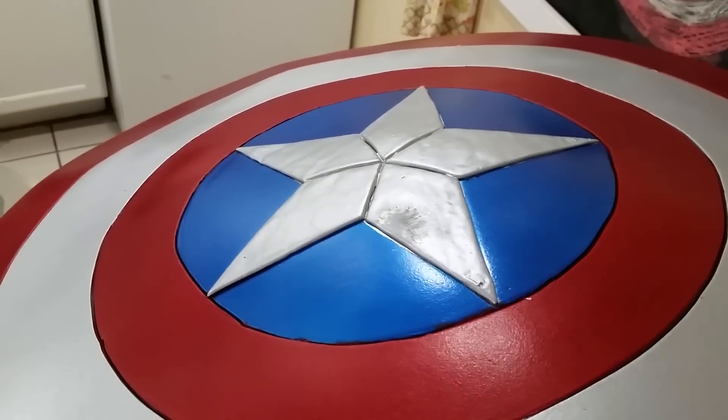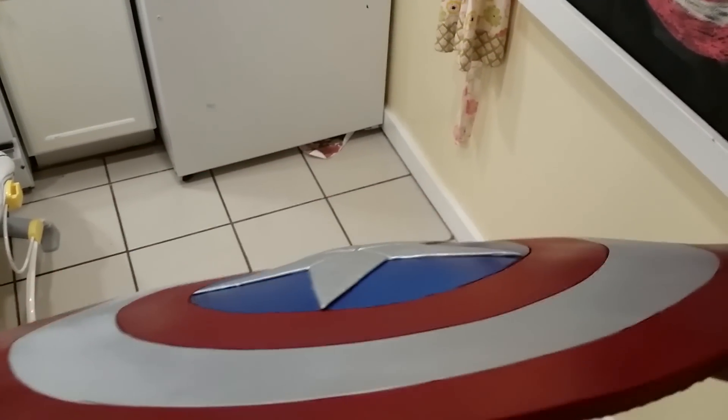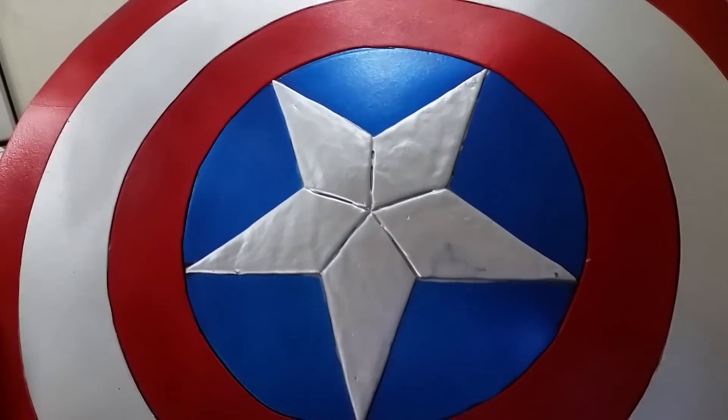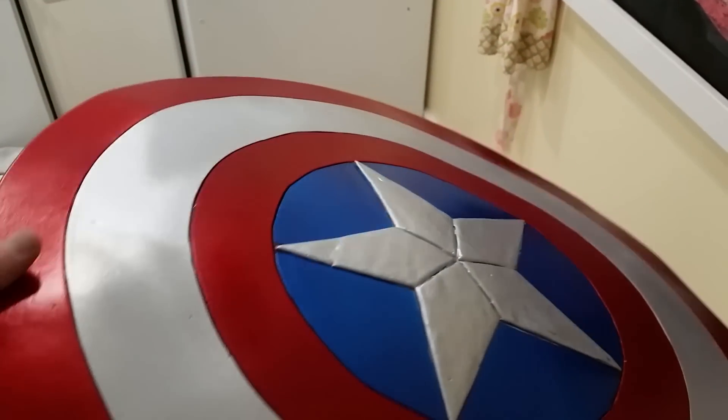Alright, let's take a closer look at this beautiful number. As you can see, it's Captain America's Shield, and it's beautiful. It's got a raised star on it, with the broken up sections like Cap's shield has.